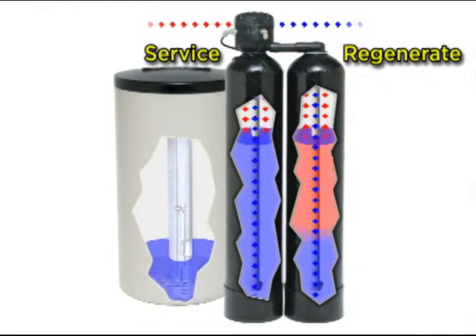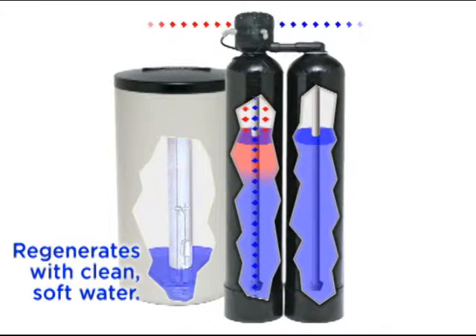It also means a twin tank system can clean itself with soft water, which extends the life of the system and provides better quality water. That's why such systems can provide long and comprehensive warranties.